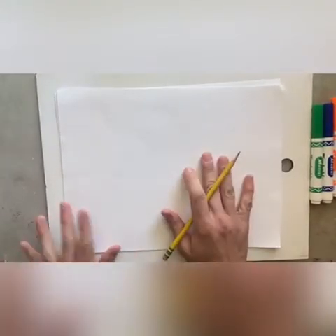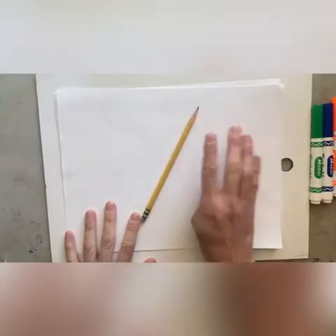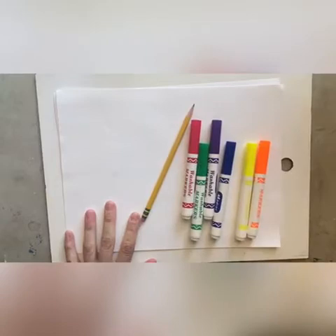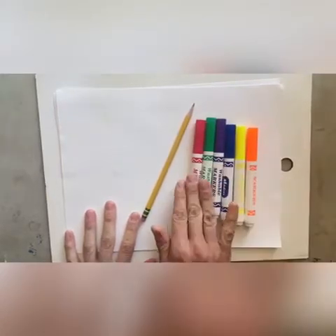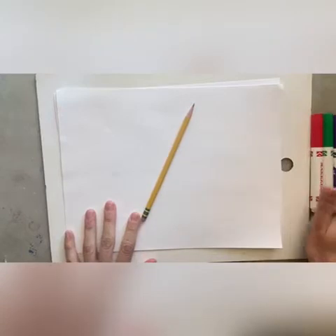All right, let's get started. First, let's make sure we have all of our materials. I have a piece of paper, a pencil, and today I am just using markers. If you don't have markers, that's okay — grab colored pencils or crayons, watercolors, whatever you have will work.